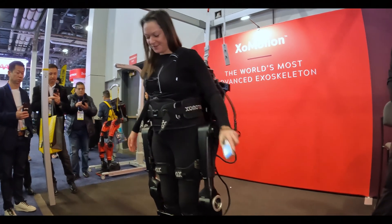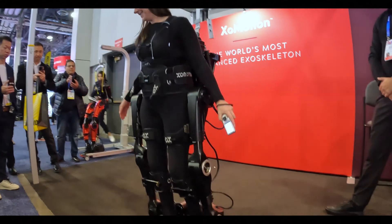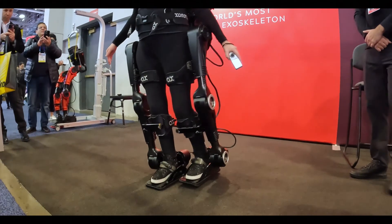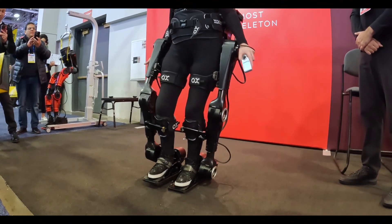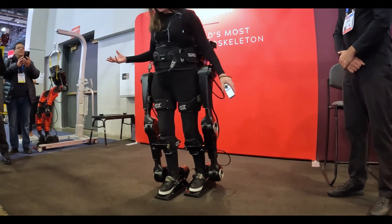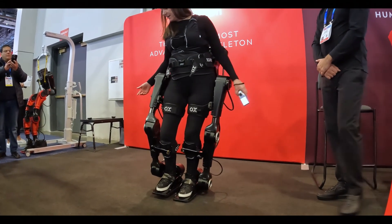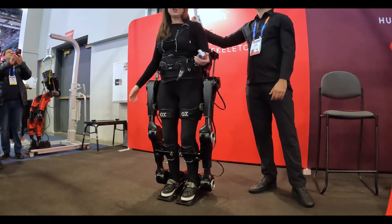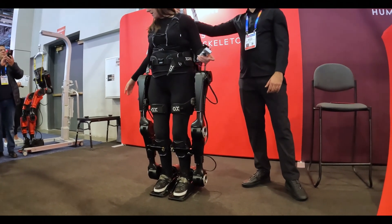What goes forward must also at times go back. A really important part of human movement is going in all directions, and that's what is so advanced about our exoskeleton — the ability to move in all directions. You can see I can do a sideways walking motion as well.